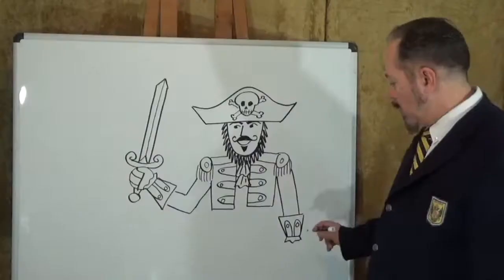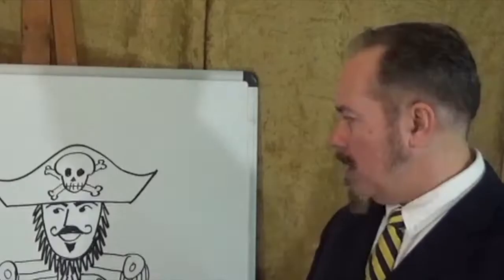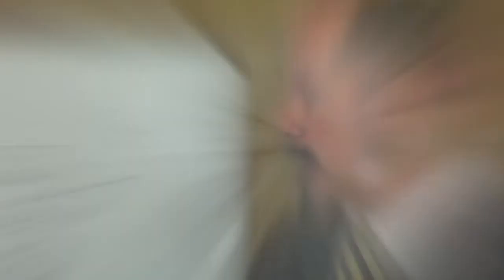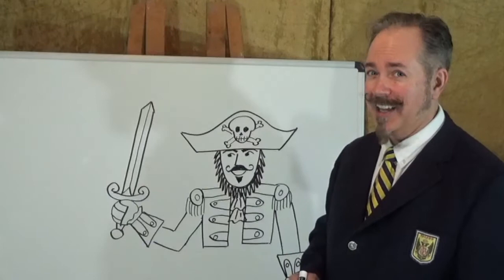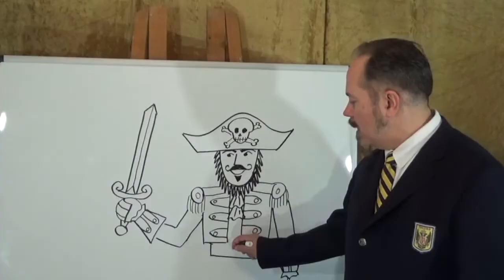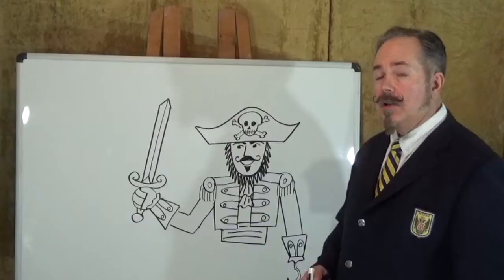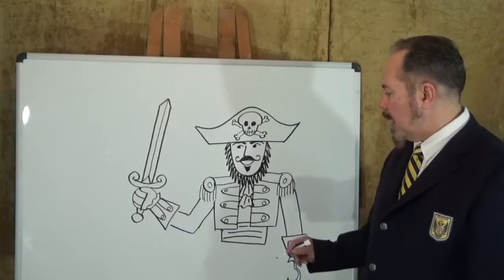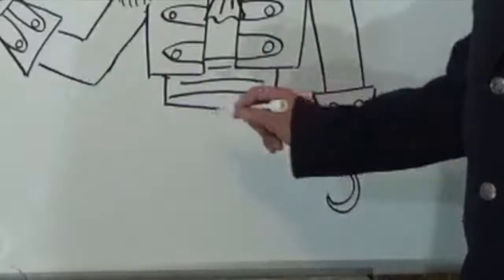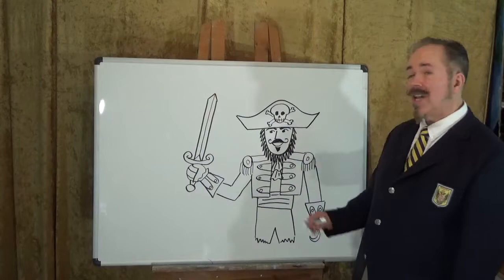We might want to put a hook here, like Captain Hook — perhaps he suffered an unfortunate accident at sea. I'll put two short lines and about three-quarters of a circle for the hook. Our pirate hasn't gotten his legs yet — let's fix that. I'm going to give him a cummerbund or sash around his middle: a rectangle underneath a bit narrower than the coat, with a line across it and three or four little fold lines. Then a line going down on each side, a zigzag line going in, and an upside-down letter V for the top of the pants.